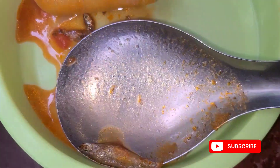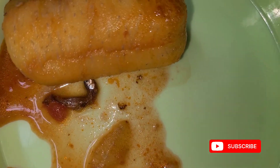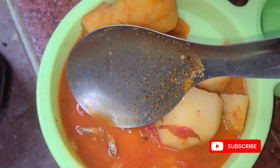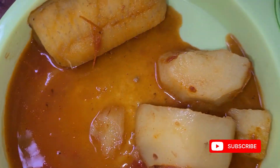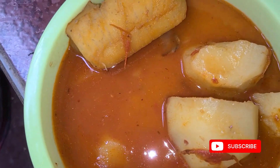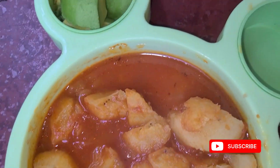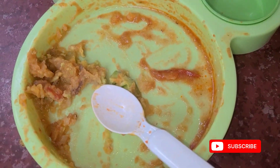Zia ate her food, then took her bottle of milk, and in about 10 minutes she'll be going to sleep. I'm so glad — now I can also go and rest since I also have flu. I recommend every parent prepare this for their babies and come back and thank me. Just look at how nutritious this is for my eight or nine month old — I'm grateful.